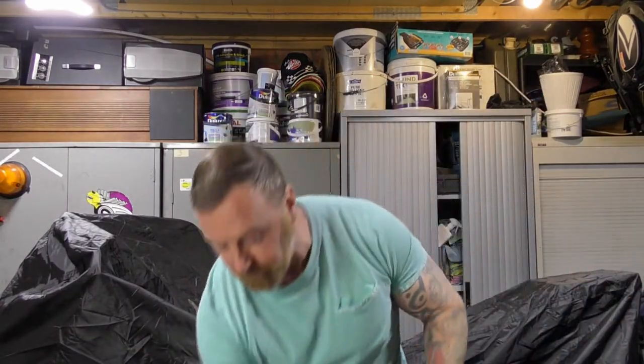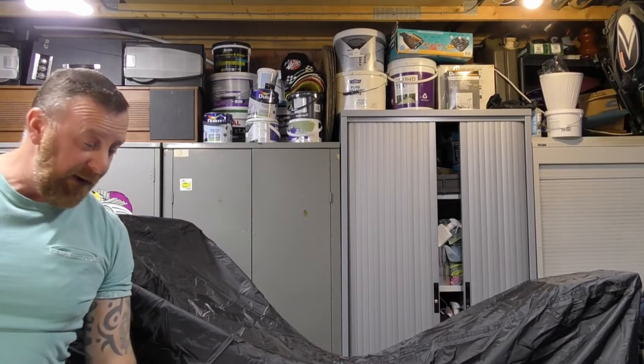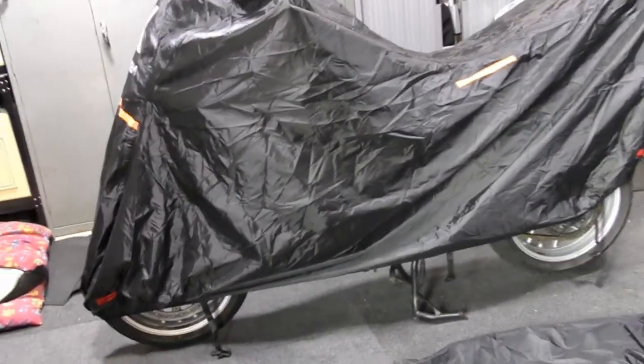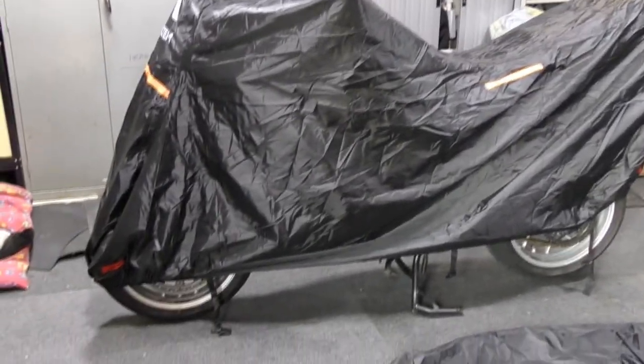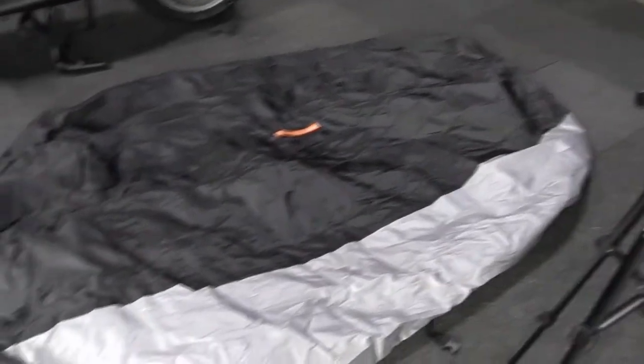Let's just open this one up and put it on the floor. If you look behind me, I've already got one on the bike. This is covering a very large Triumph Tiger 1050 — these are your sort of adventure-style bikes — and if I'm honest with you, it covers front to back quite well. The XL is a little bit shorter.